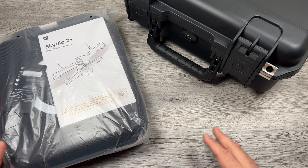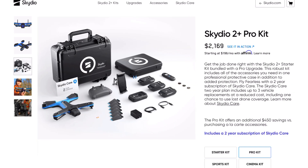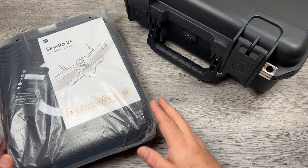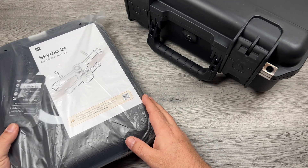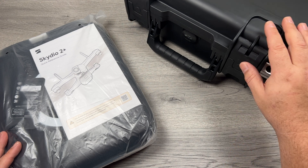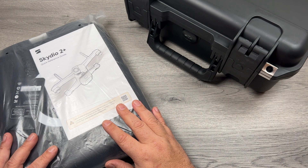When you purchase it they have different kits you can get. You can get the base package but you can also get some of their upgrades — they have a sports kit, a premium bundle, and the cinema kit, which is what I purchased. If you purchase the base kit you're going to get a package like this, which has a case and the drone inside. If you purchase one of the upgraded kits like the cinema kit you're going to get a larger case with all the components pre-packaged inside, but you'll still get the drone in a separate package.